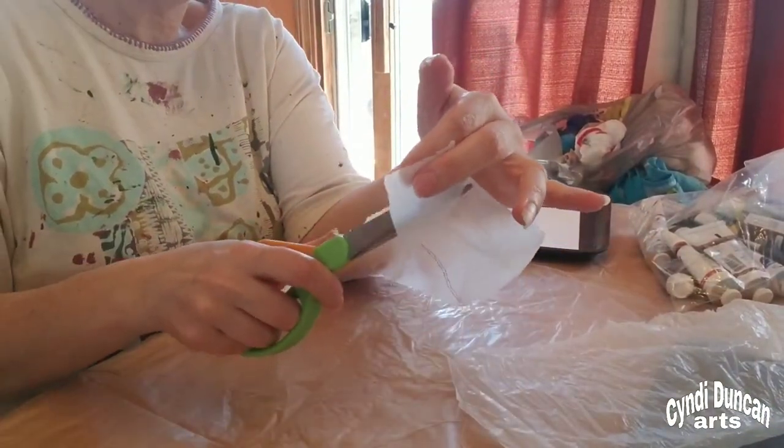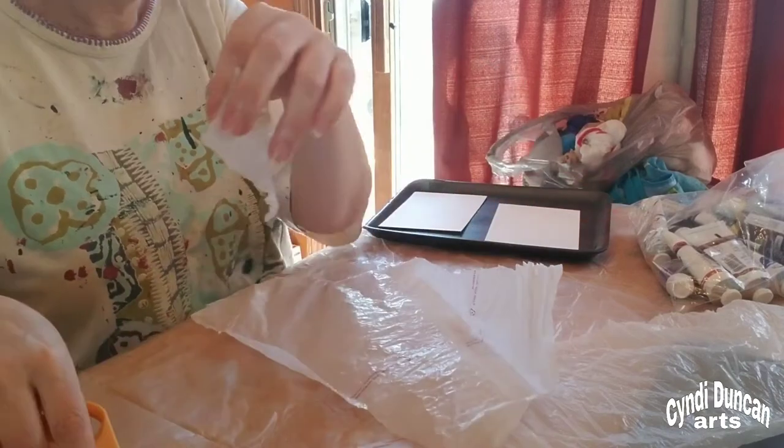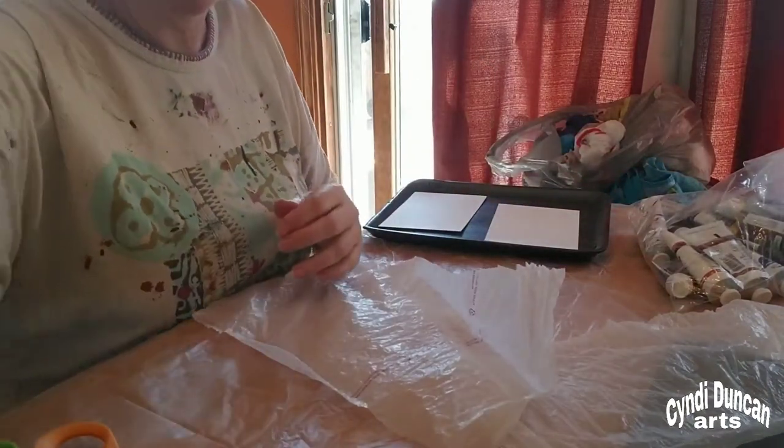I've never done this — well, that's not true. I've done monoprinting quite a number of times, usually using jelly plates. I have used some other things to do monoprinting, but I've never done it this way before. And like I said, I was inspired by Dan Terrells, so we'll see how this goes.